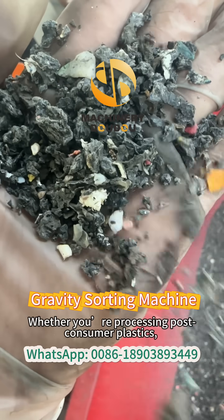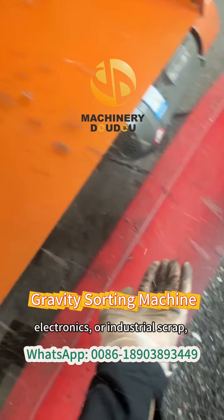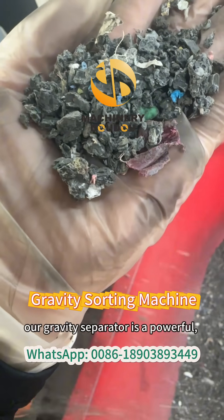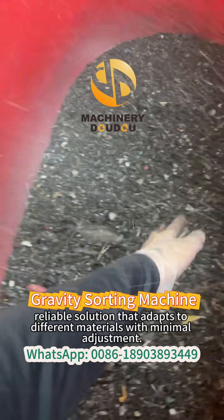Whether you're processing post-consumer plastics, electronics, or industrial scraps, our gravity separator is a powerful, reliable solution that adapts to different materials with minimal adjustment.